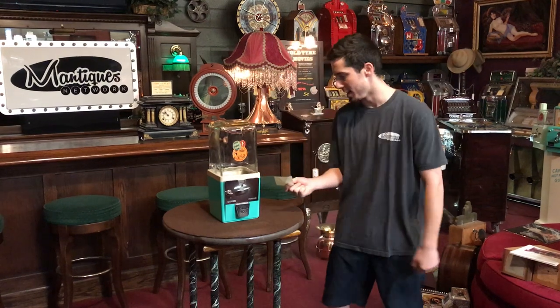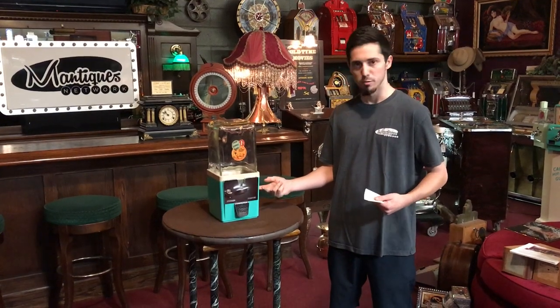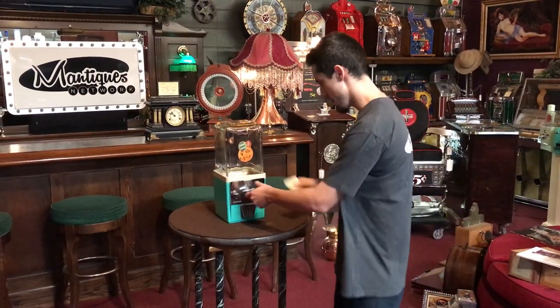I took this and I fully restored it — took all the insides out, sandblasted it all, spray painted the whole thing: first the primer, then the color, and then the clear coat after. Looks great. It works, and it's a great little machine to have.